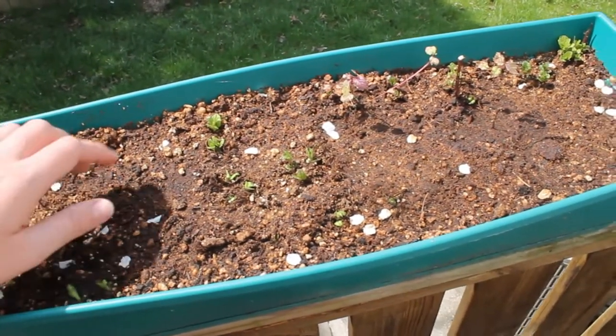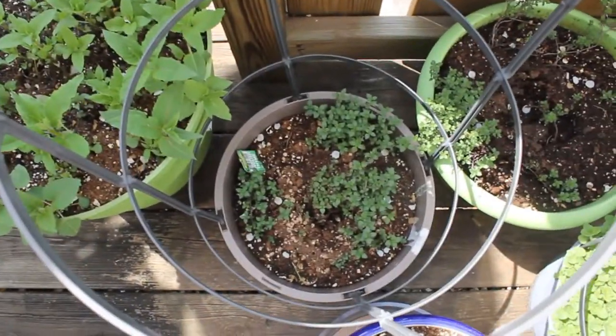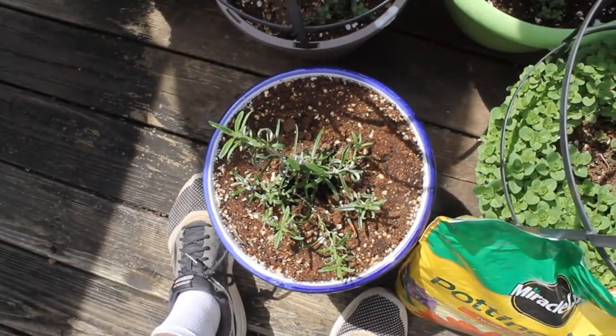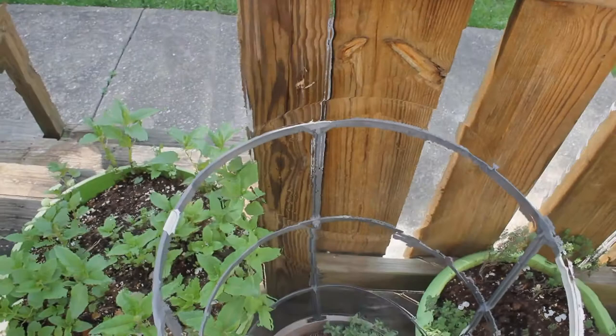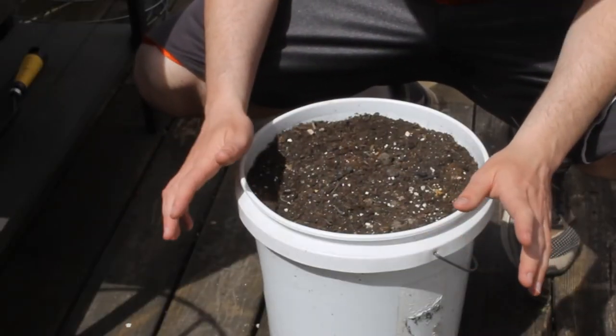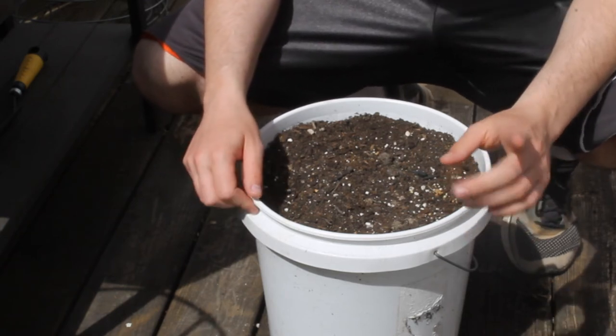Also starting to come up: English thyme, German thyme, oregano, rosemary. So that's a quick little garden overview. It's getting hot here in West Virginia, so I'm going to start planting all my peppers and tomatoes.